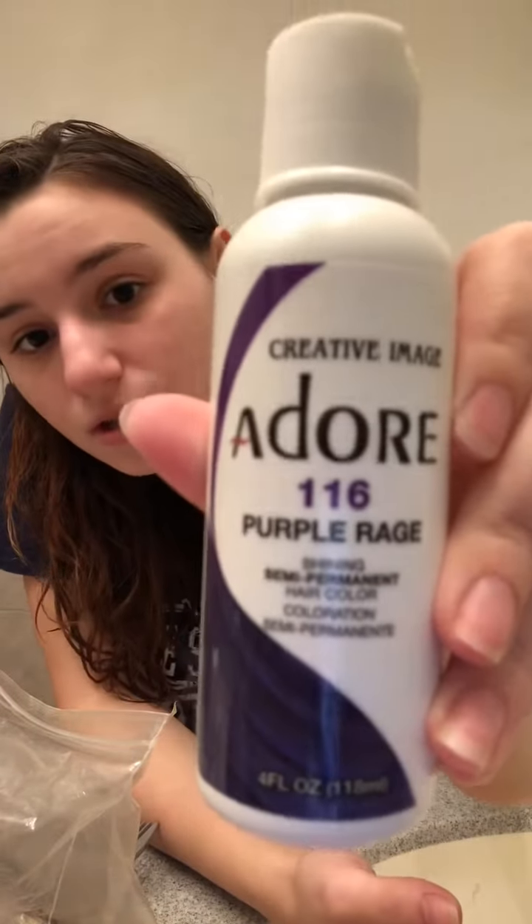I am not sure if this color is even going to show up in my hair since it's kind of already dark and I don't feel like bleaching it, so that's probably not a good idea. I'm gonna try it anyways. I'm going to be using Adore 116 Purple Rage.